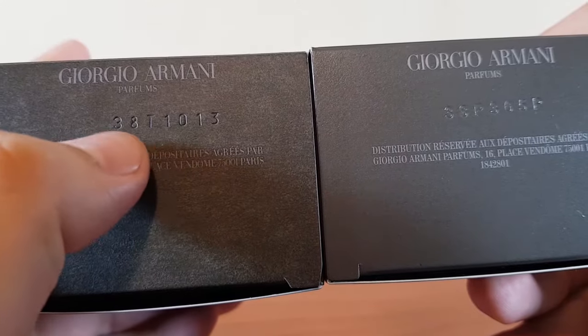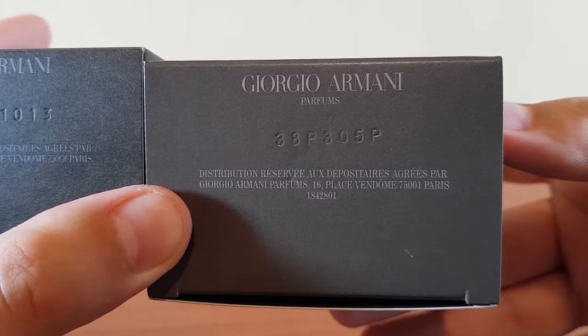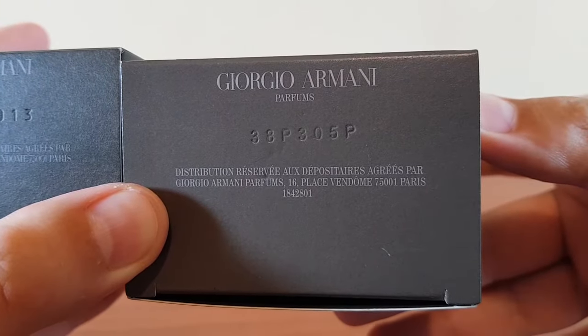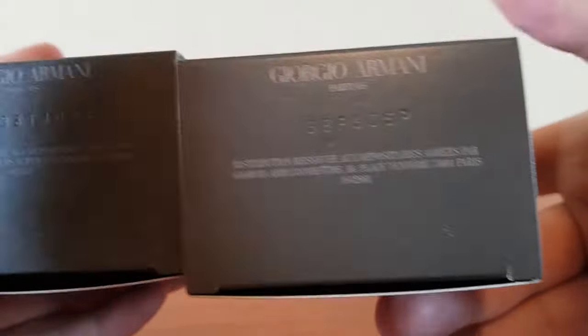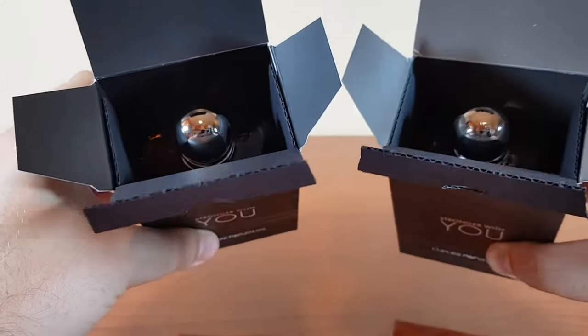This is the bottom. The authentic has the batch code 38T1013, and the fake has the batch code 38P305P. This is what they look like inside.